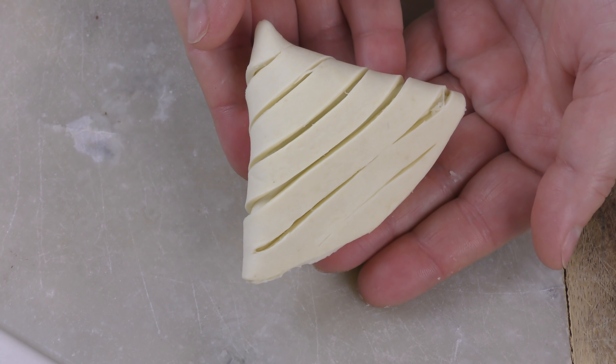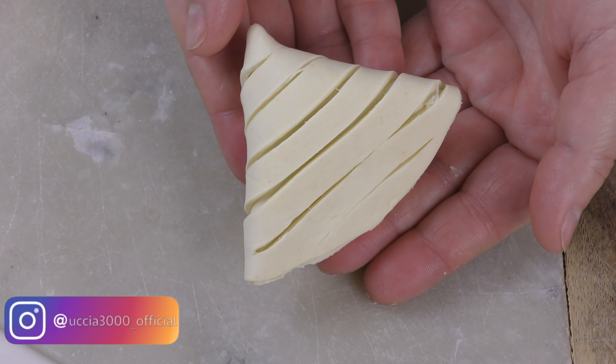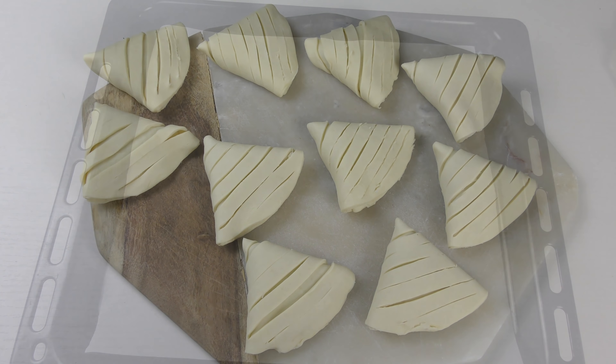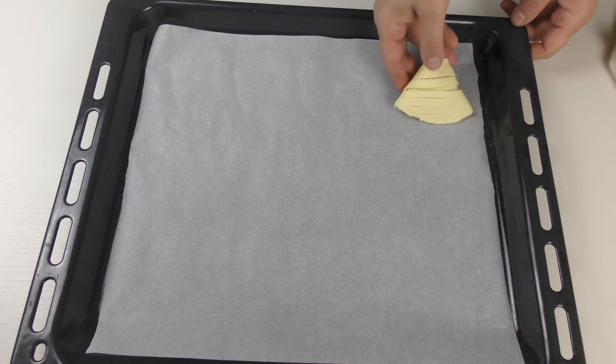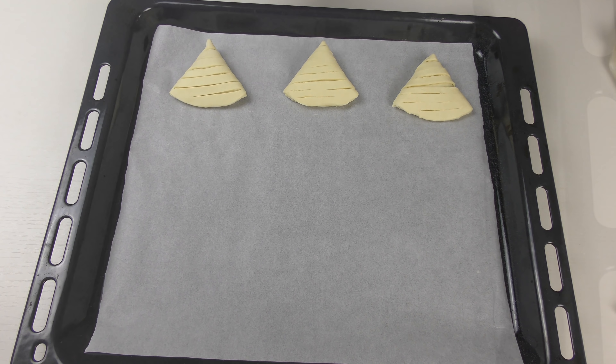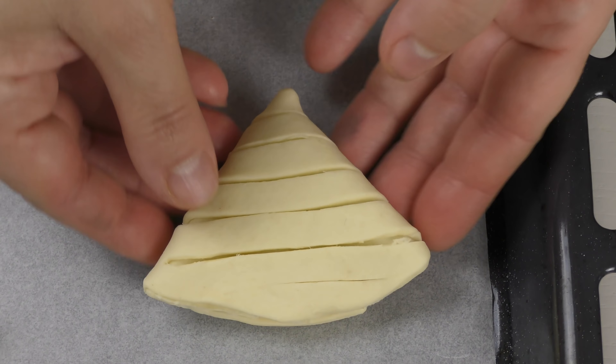Ecco, la conchiglia è pronta e procedo allo stesso modo fino al termine dei cerchi. Adagio le conchiglie in modo distanziato sulla leccarda foderata con carta forno. La parte piegata deve trovarsi a contatto con la leccarda.